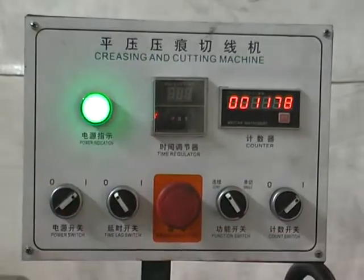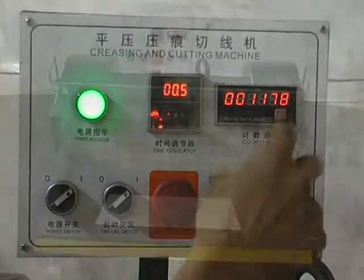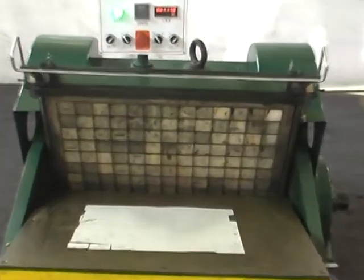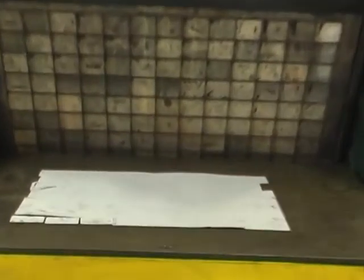Switch on the power again and put the paper on it to conduct trial cutting. If the pressing and cutting line is uniform, single cutting, time delay, and continuous operations can be performed.